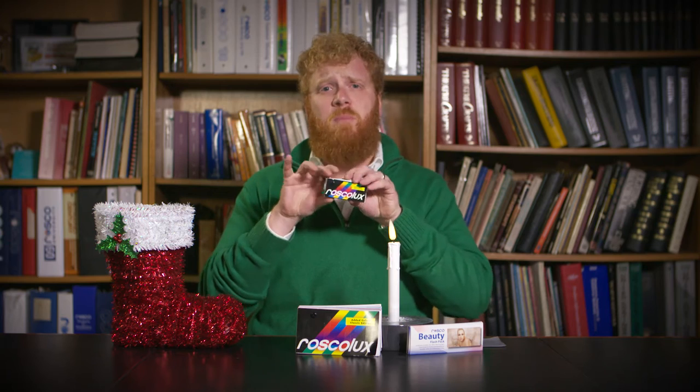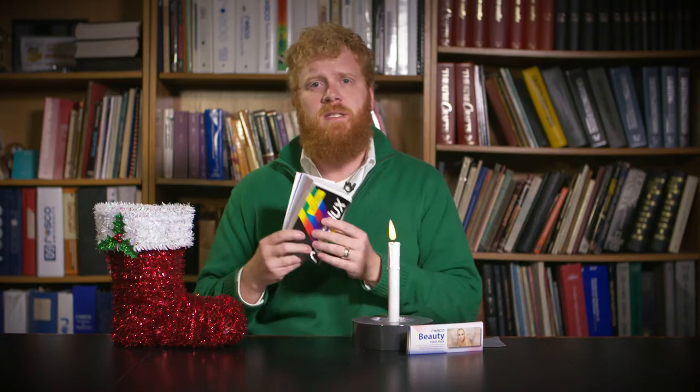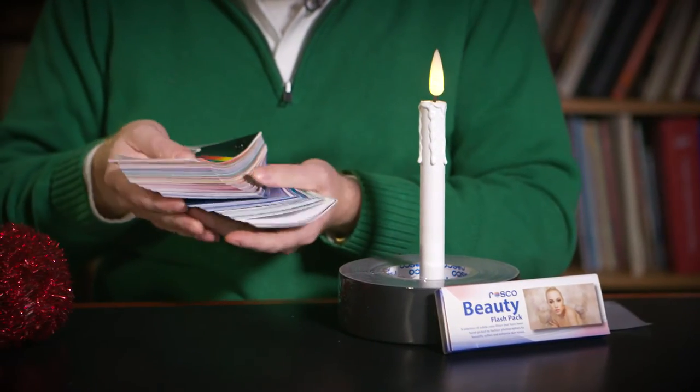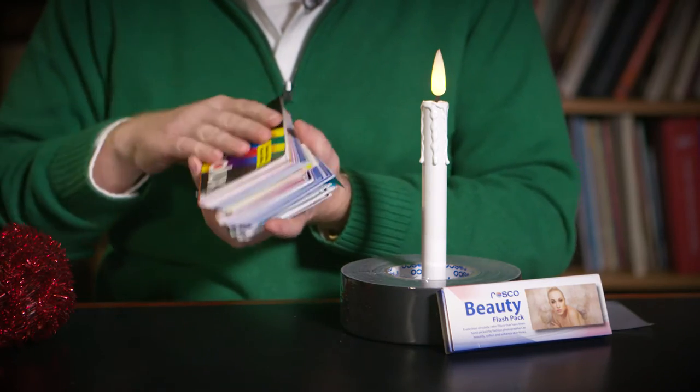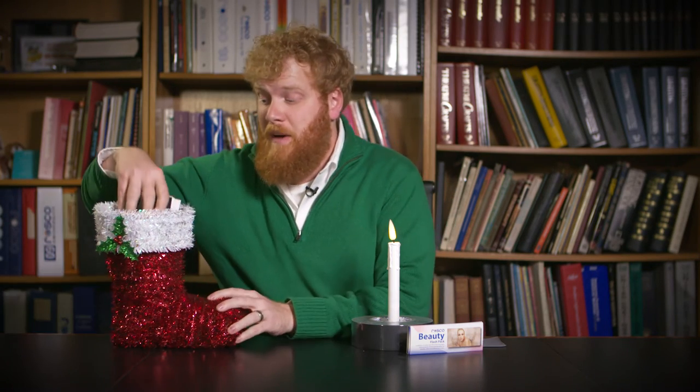Everybody's got the standard one-and-a-half by three-inch swatch book. We've got these in our desk drawers, at our design tables. But having a three-inch by six-inch book — this is a fantastic design tool. It's the full range of filters and colors in a three-inch by six-inch, so you can really get a great sense of the colors you're choosing. That goes into my stocking.